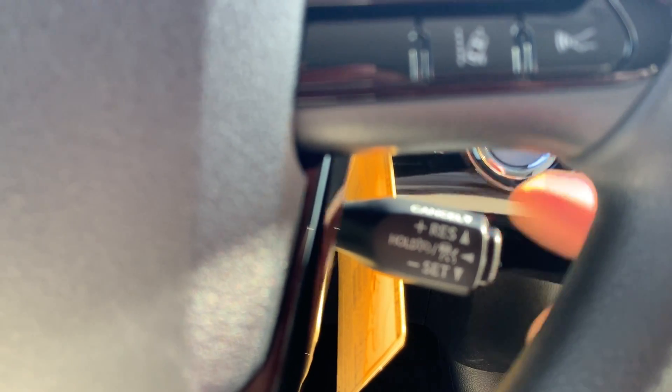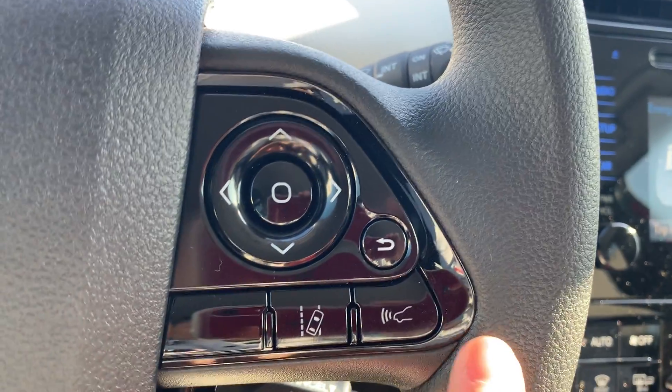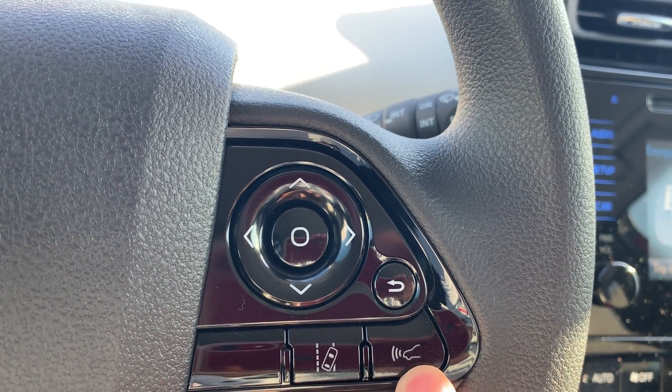Once you set that cruise control, you have this other button on here that is the radar adaptive cruise control distance.